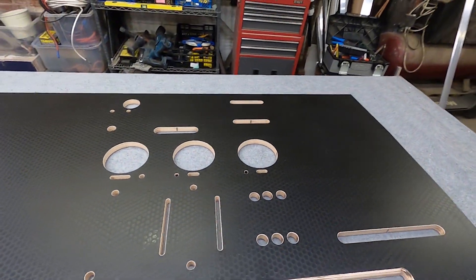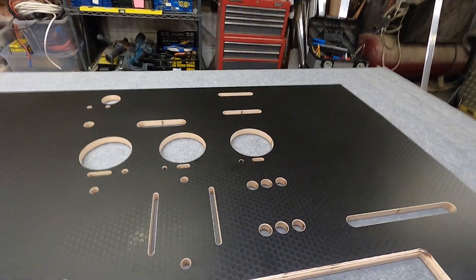We've got a load of parts here — Natalie's bringing all the parts over. We've got a big inverter, a couple of DC chargers, MPPT, the usual bits and pieces.